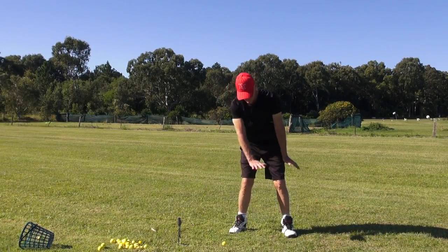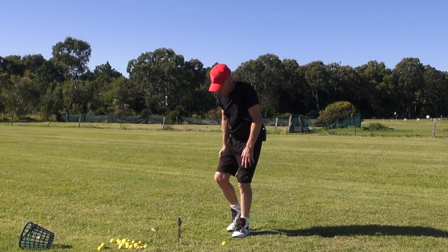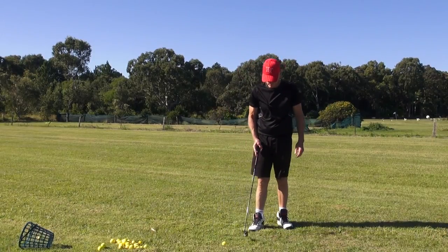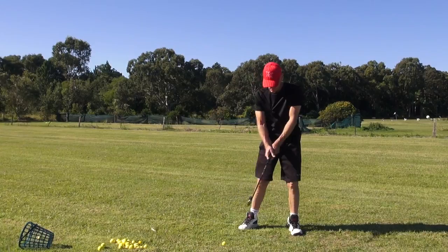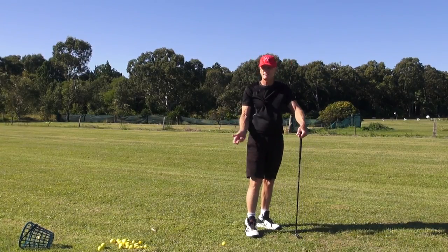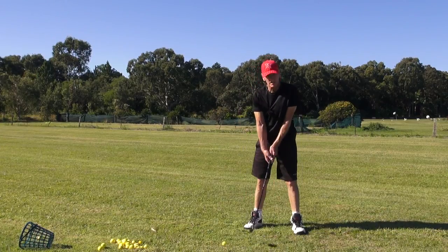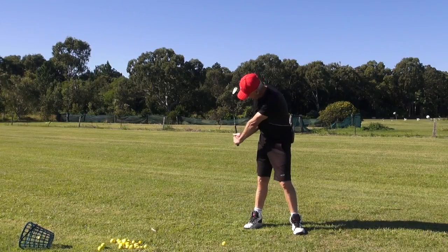Imagine wiping the top of a glass-top table with a polisher. That's what you need to feel — that your hands are so low. And when you do that, you'll also feel there's no upcock of the wrists. What elevates the golf club in the backswing is an upcock of the wrists.